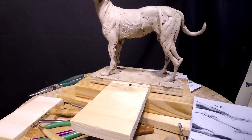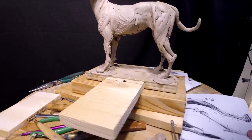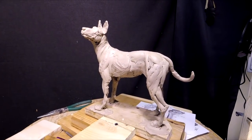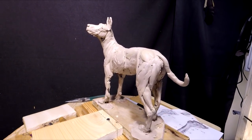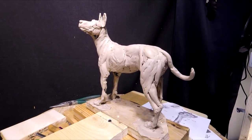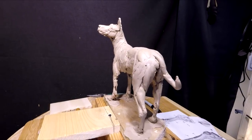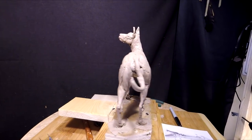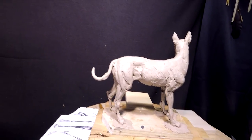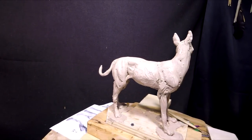I'm holding the camera in my hand now, so that's why it's not as steady. It helps to get where I can see the dog in it. And as you can see, the dog is starting to take shape. I got the paws.